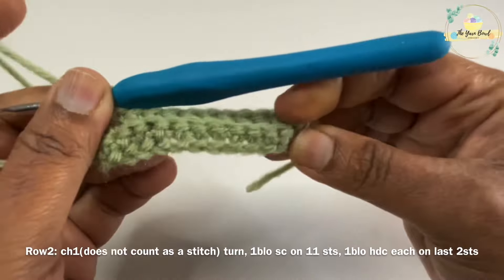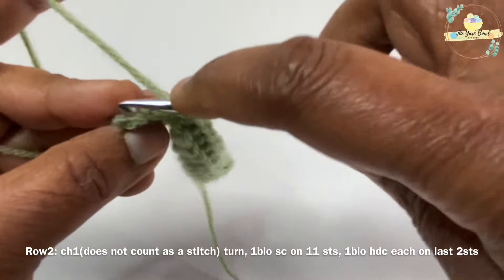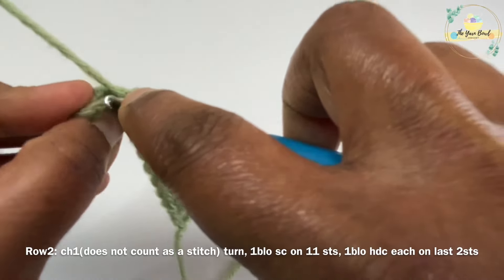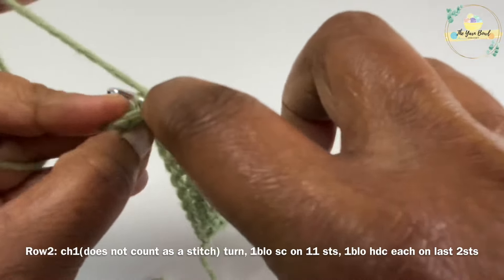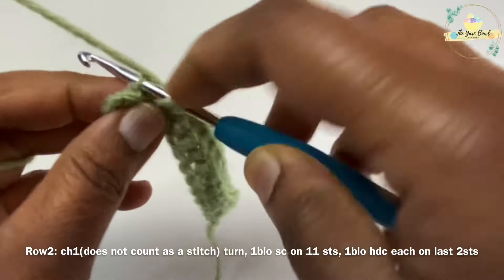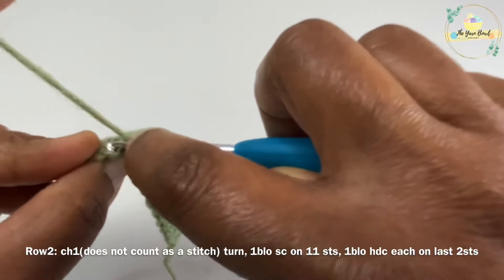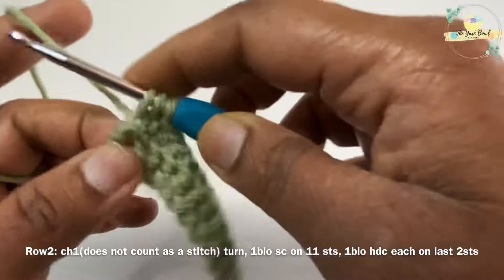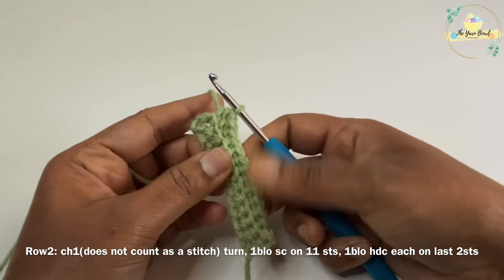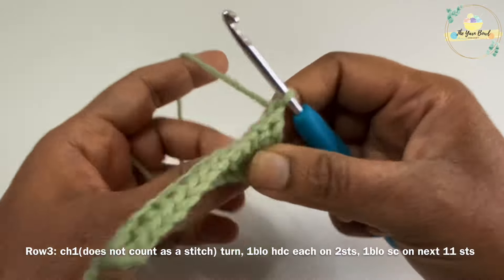Now we have worked one single crochet on the back loop of 11 stitches. In the last two stitches, we are going to pick up the back loop and work one half double crochet on each of those last two stitches. This top section — two back loop half double crochets — is going to be the top part of our cup sleeve.